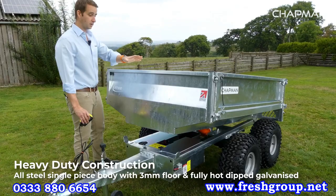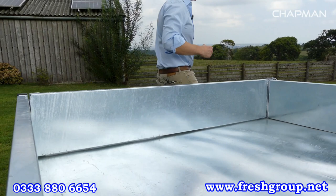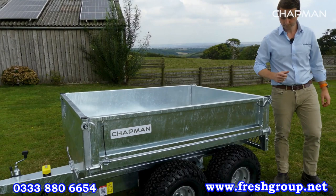The main body is done as one single piece and then hot dip galvanized for durability. You've got a heavy duty three-millimetre thick floor, all one piece with stiffeners underneath, so it's really robust — you can chuck stuff in here and not have to worry about it at all. It's built for use and abuse.